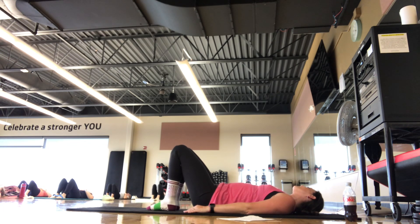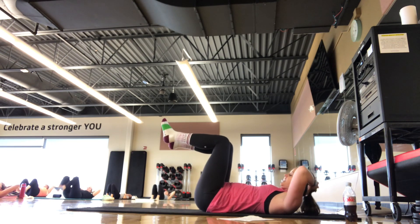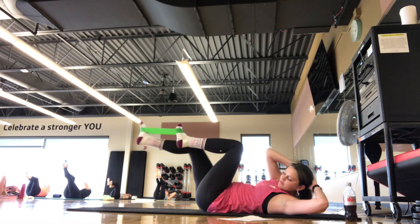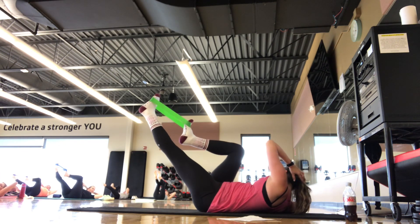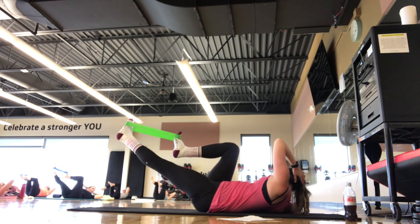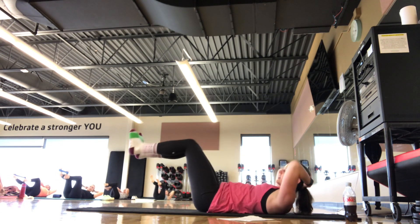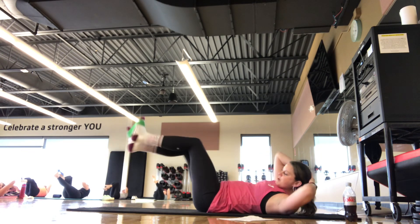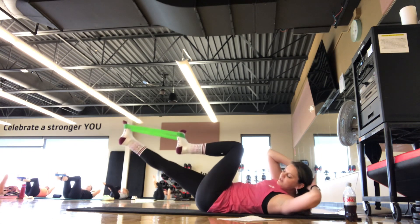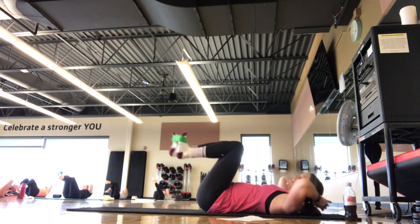We're going to keep the band on the feet for one more, moving into our crisscross. Hands behind the head, elbows wide, chest lift optional. Right shoulder to left knee, right leg shoots out to 45, then compress and switch. Finding that rib-to-hip oblique work here. Breathing in, breathing out. Keep the elbows wide, try to stay up in a chest lift through the center. Warming up those obliques. We're here for five, four, three, two, one. Set it down. Take an inhale and an exhale.